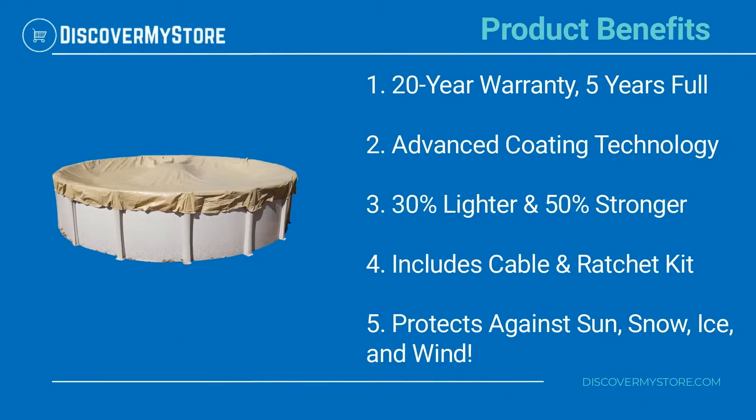Product benefits include a 20-Year Warranty with 5 Years Full coverage, Advanced Coating Technology, 30% lighter and 50% stronger construction, and an included Cable and Ratchet Kit. It protects against sun, snow, ice, and wind.